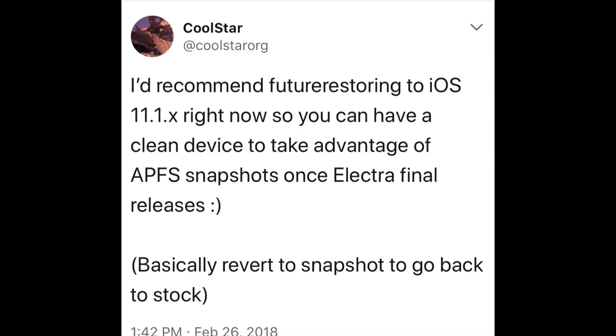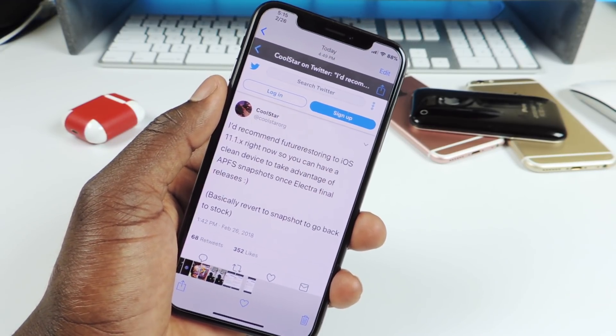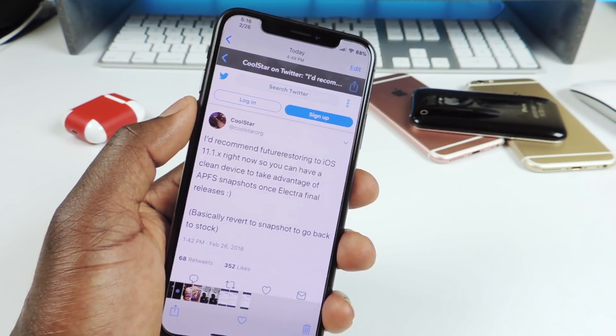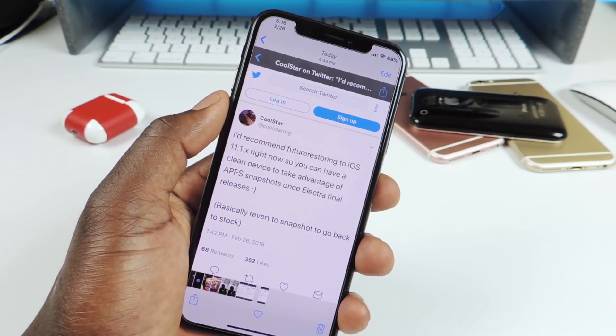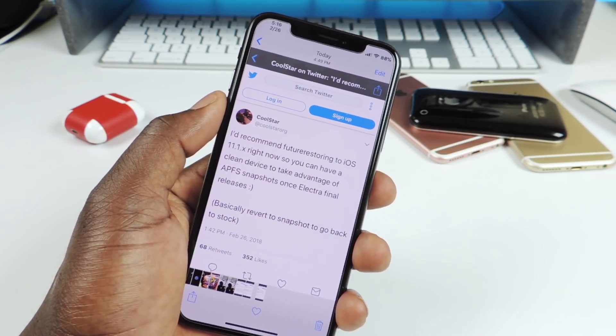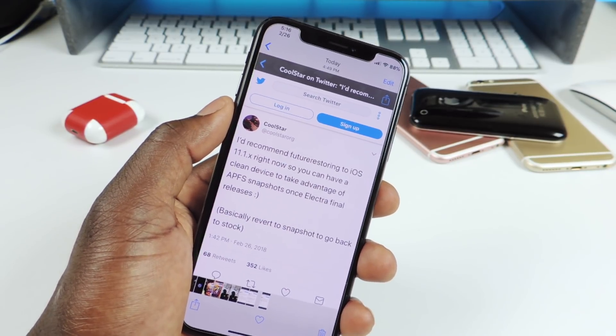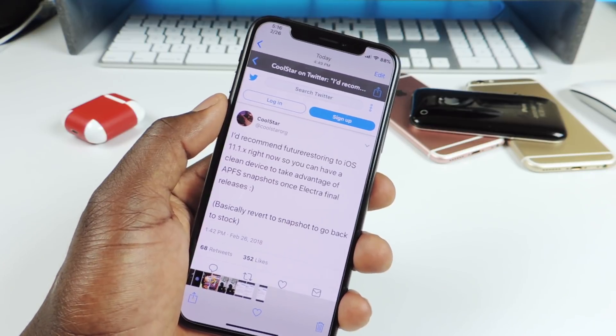He said: 'I recommend future restore to 11.1.x — as in 11.1.2 — right now, so you can have a clean device to take advantage of the Apple file system snapshot once Electra final is released.' The final release basically reverts to the snapshot and goes back to stock. So essentially, he wants everyone to clean up their phone, remove all tweaks, and when the final build of Electra releases, it will take a snapshot of the clean file system for use with semi restore later.